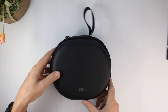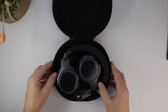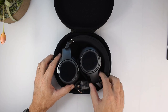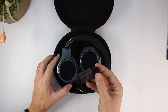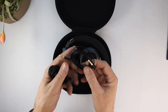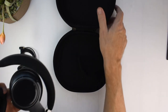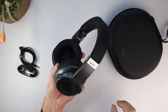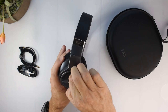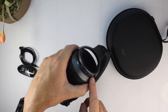Let's take our first look. They fold nicely and there's a little separator to stop them from banging into each other. Here is the USB Type-C cable, here is the 3.5 millimeter auxiliary cable, and of course the headphones themselves.